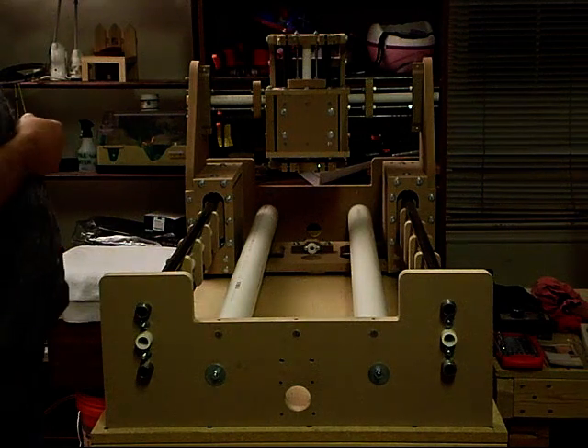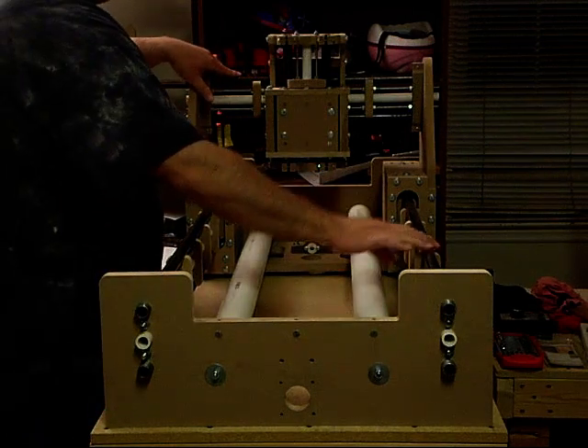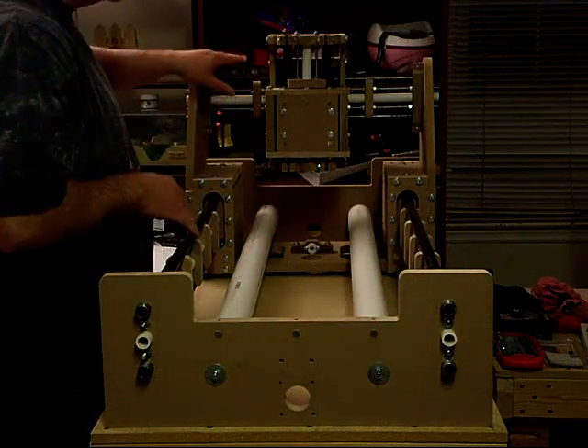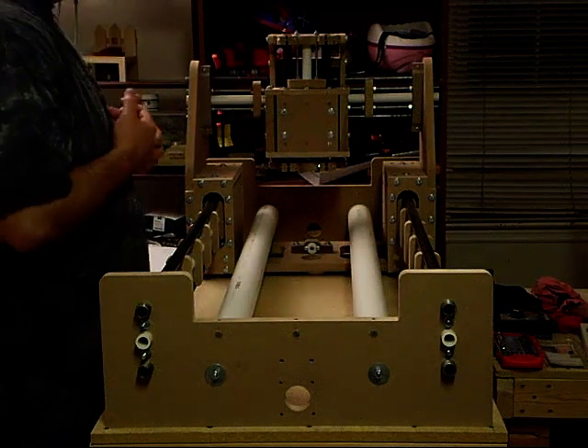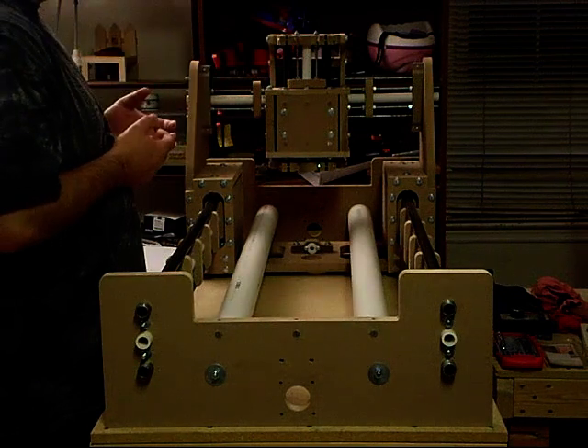This is a fairly modular design, so all these pieces are very similar. All these rails — and there are four of them, two on the bottom, one on the X, one on the Y, and one on the Z — they are all exactly the same width. So all these pieces are basically very similar to one another.